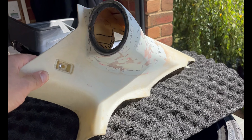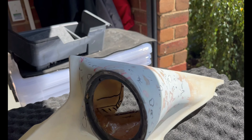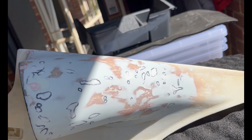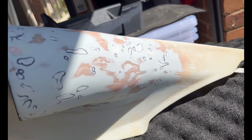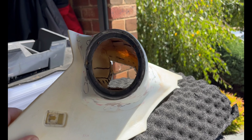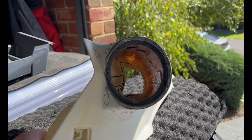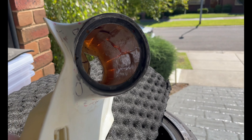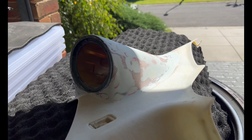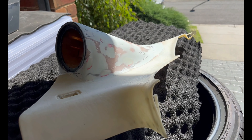It goes in the car kind of like that, in that orientation. This top edge here runs down the back window, and it just fits in between the headrest and the shoulder of the seat.